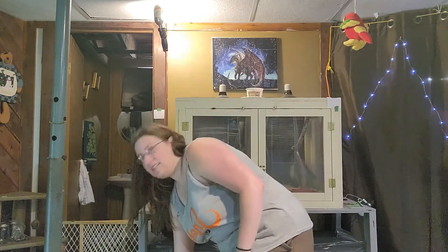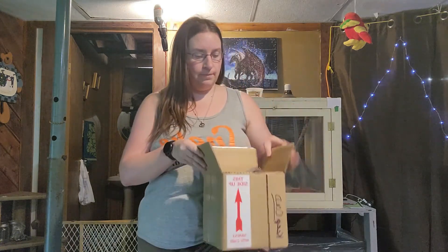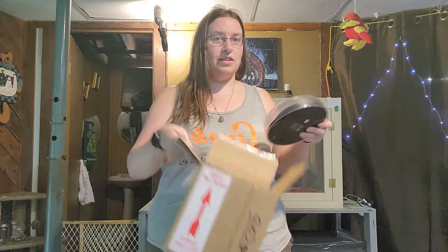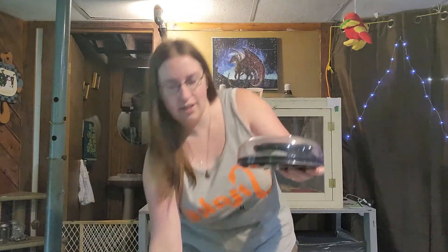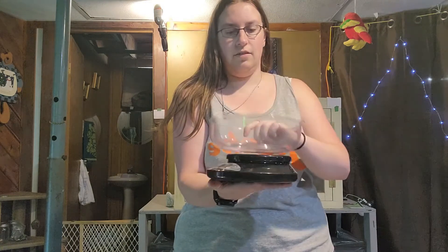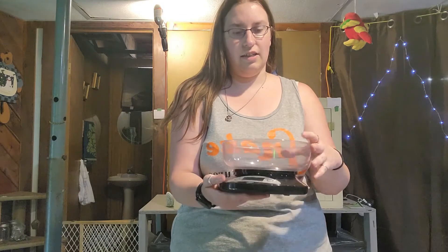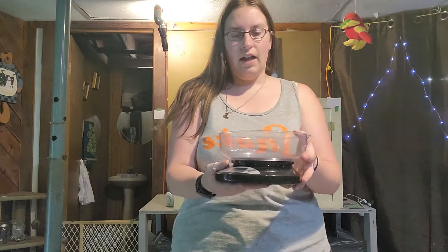I'm going to show you everything in one video. For weighing your snake you're going to need two things: a box — it's better if the box is taller rather than wider — and a scale. This is just a kitchen fruit scale I got on Amazon; nothing fancy, you can find it just about anywhere.